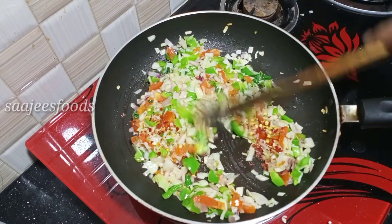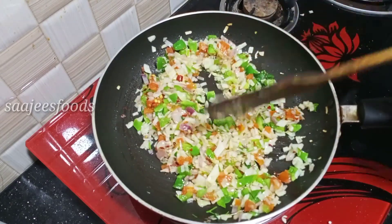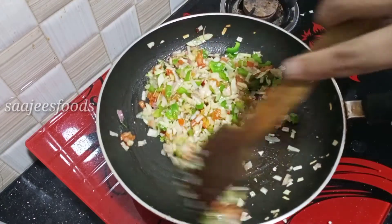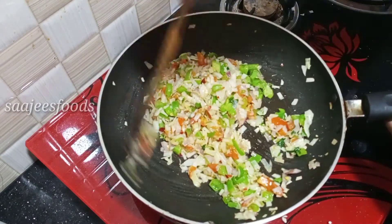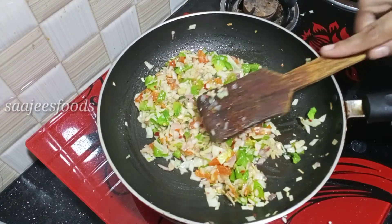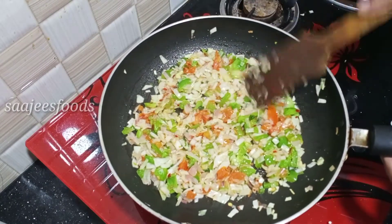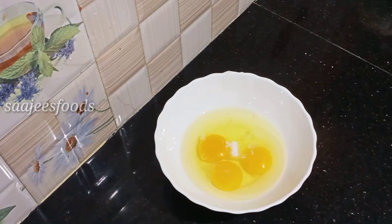I am going to put some chili flakes in. I will put the chili flakes in, so that means 3 or less than 3.